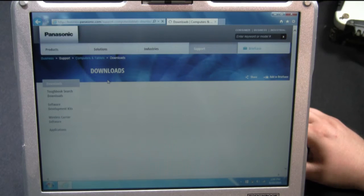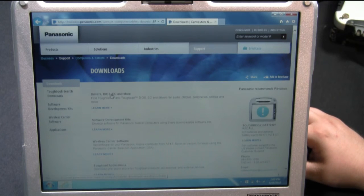The first link there will say Downloads — Computers and Tablets Support at Panasonic. That's the link you'll want to click. From this page, you can click Drivers, BIOS, EC and more to get normal drivers for your touch screen, mouse pad, sound, video, and stuff like that. For the Gobi cards, the Verizon cards, and all the mobile broadband cards, you'll want to go to the Wireless Carrier Software, which is the third one down.